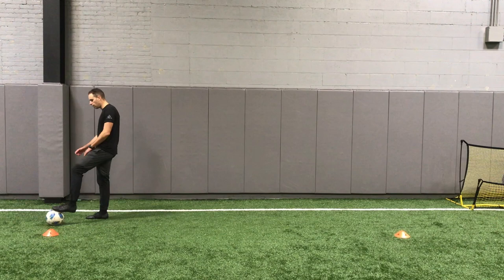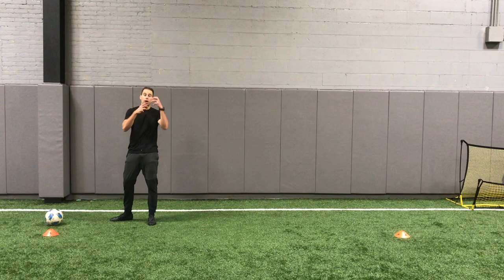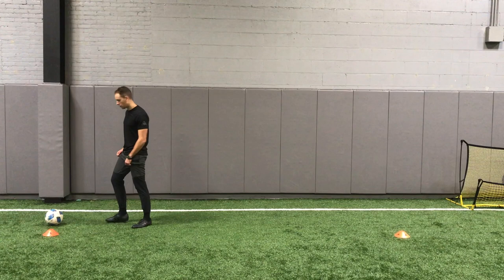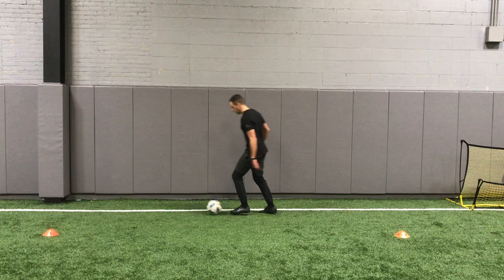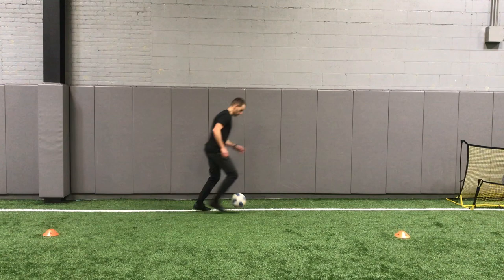The purpose of the over-the-head toss adds a degree of difficulty, adds a degree of awareness, body coordination, all that good stuff. Hopefully you can work on your first touch by doing it. I'm going to flick it over my head and bring it down with my laces. Again, flick it up and bring it down with my laces. Good, bring it down with my laces.